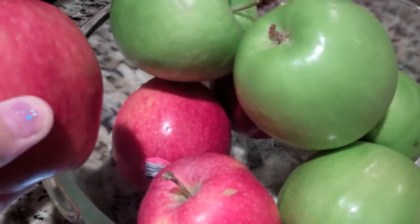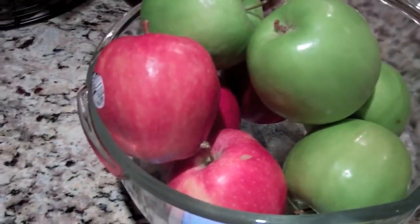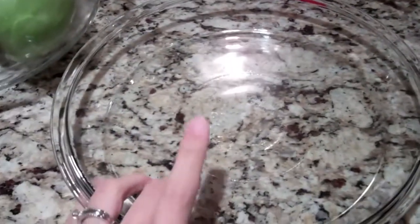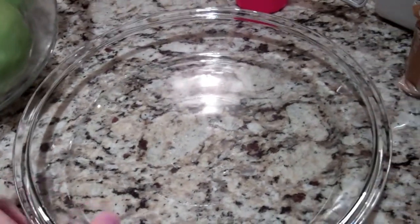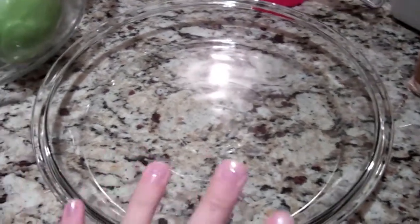I like mixing up my apples, so I'm going to do some red and some yellowish-reddish ones along with mostly the green. It just depends on what kind of pie you want to make. You're also going to need a deep dish pie dish, because you're going to need the depth for all the apples.